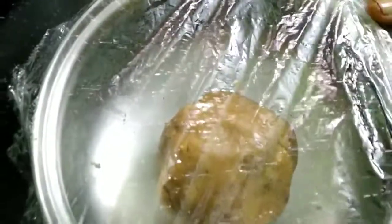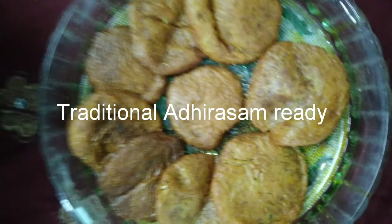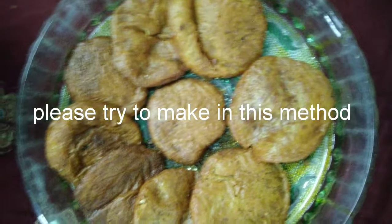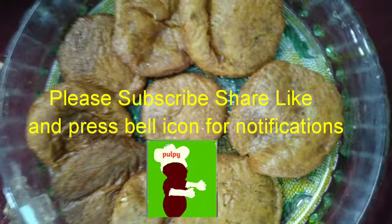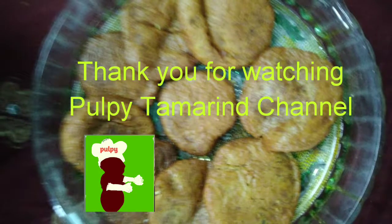The traditional sweet adhirasam is ready. Please try to make it using this method. Please share and subscribe if you haven't already — thank you for watching Pulpy Tamarind channel.